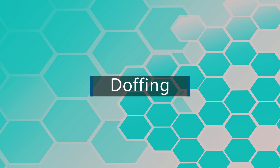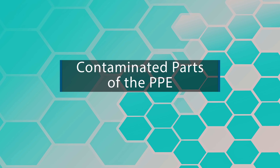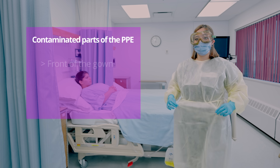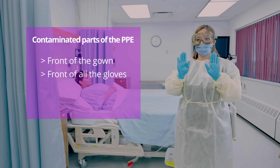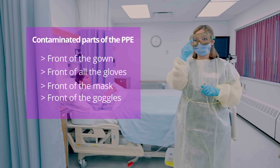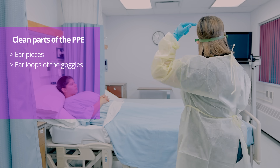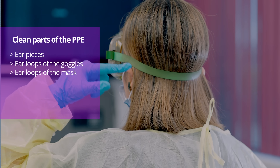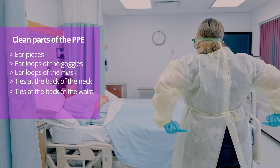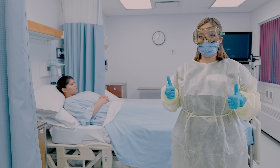After completing your procedure, you are ready to take your PPE off, which means doffing. Before doffing, it's important to understand the clean and contaminated parts of PPE. The front of the gown, gloves, mask, and goggles are all contaminated. The clean parts include the earpieces and ear loops of the goggles and mask, ties at the back of the neck, ties at the back of the waist, and the inside of the gown and gloves.